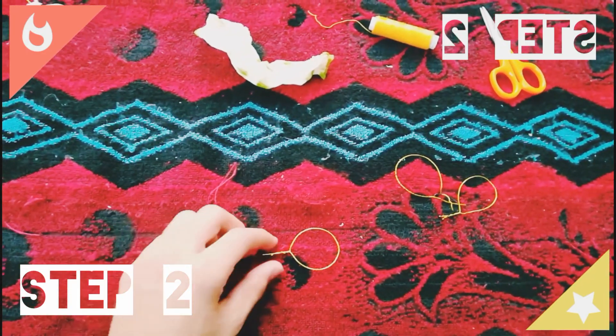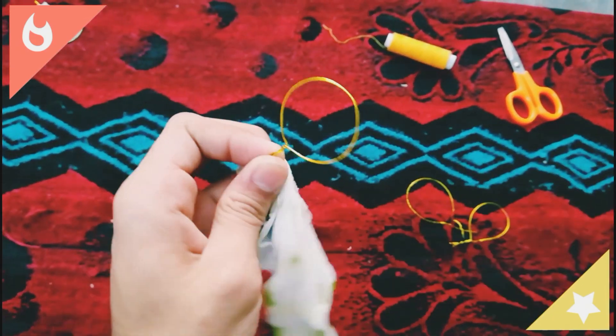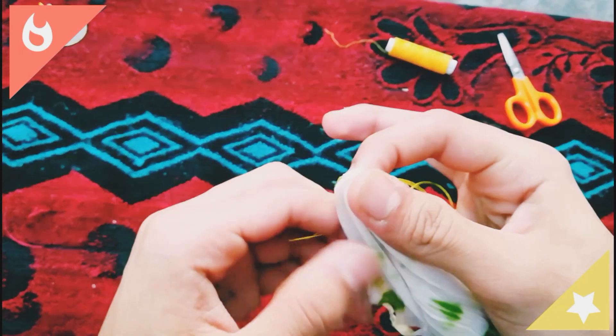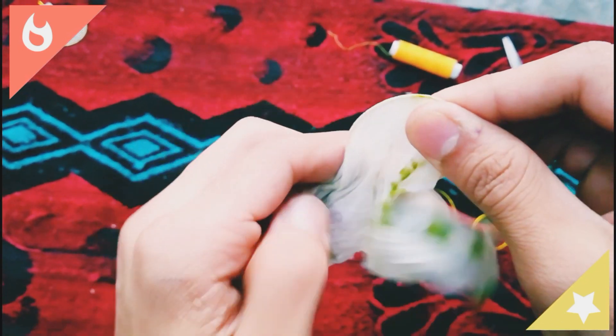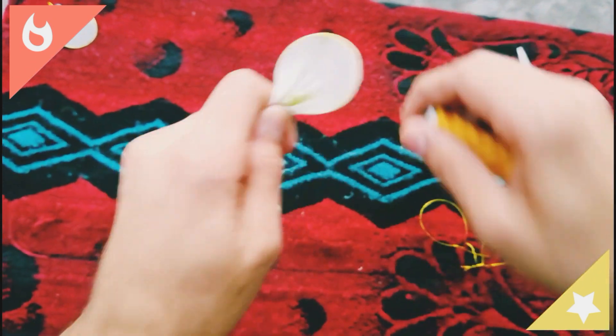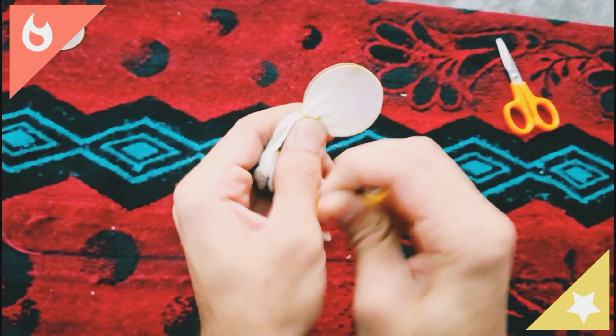Step 2. We have to wrap the circular loop with the stocking. You can choose any color of your stockings. After covering the loop or petal of a flower, just tie it with the help of a thread and cut out the extra stockings with the help of a scissor.